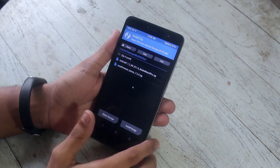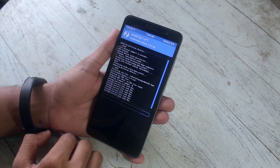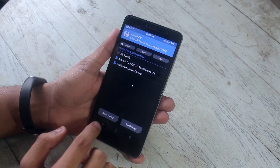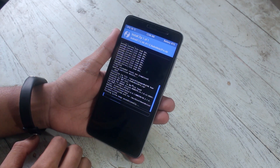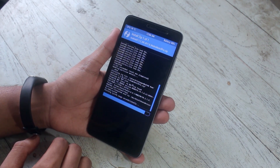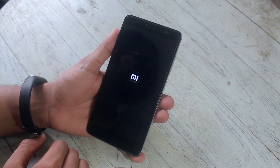After downloading the ROM file and the firmware, go to Install, select the firmware file first, then swipe to confirm flash. Then go back and install the ROM file. Everything should go fine now. Once done, hit Reboot System and wait.